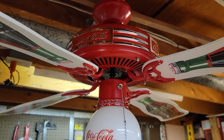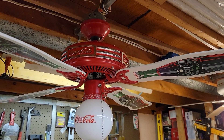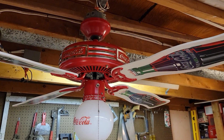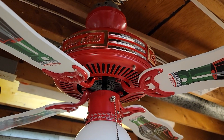These fans are quite commonly seen in any kind of small town convenience store, gas station, root beer stand, or small town diner. You typically see a couple of these fans spinning around on low.